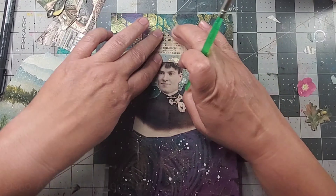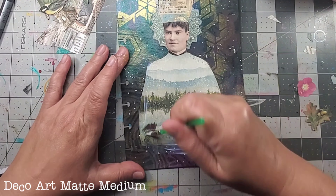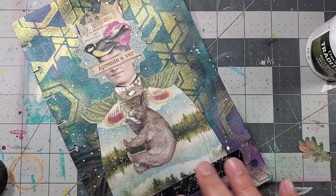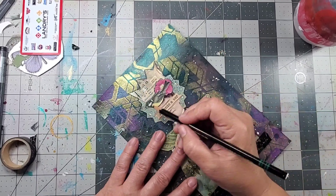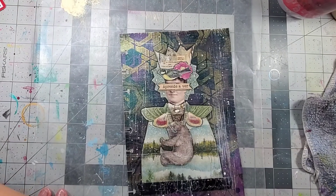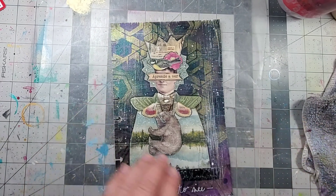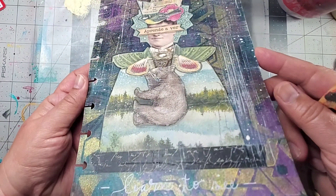Once I was happy with the design and the layout, I glued them all into place using matte medium. I finished the page by using a black Stabilo pencil on the outside, adding a title, and then using a dry brush with some light paint to add dry brush strokes throughout the page — just to grunge it up a bit.